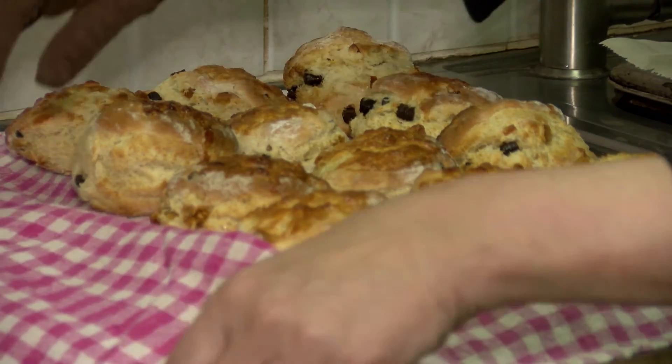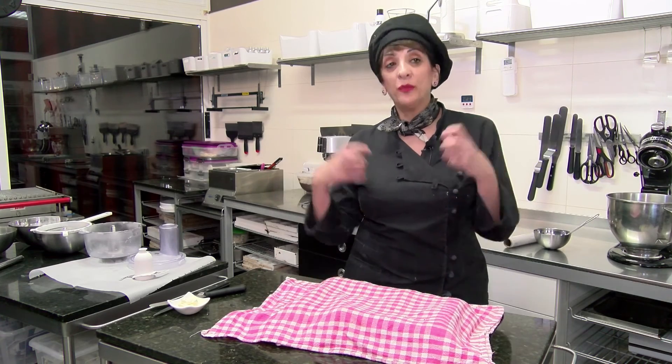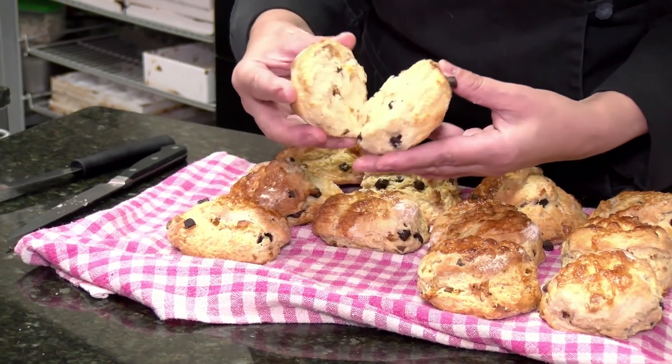As they're cooling, to avoid them drying out, the best way is to cover them with a cloth so they cool but the moisture stays in and they don't dry out.